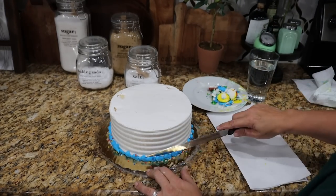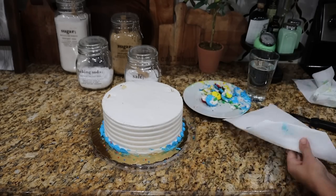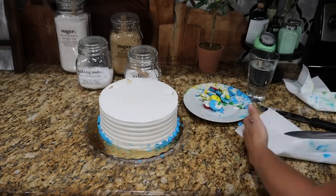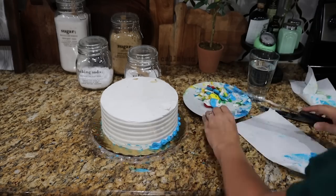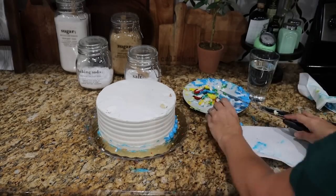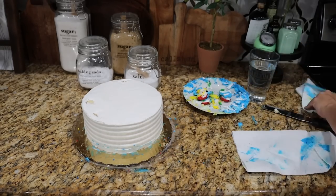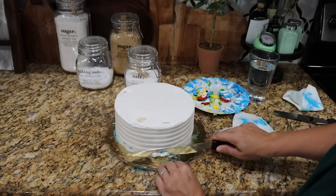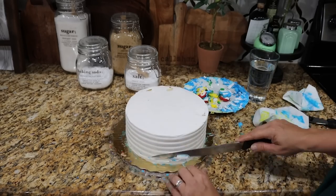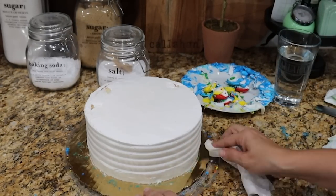On the cake that I bought, it actually had a really cool design on the side, and I really wanted to try to keep that intact. If you can't, just repeat the process we're going to do on top on the side. But I was trying to keep that really cool groove on the side of my cake, so I was very careful around the bottom to cut that off carefully.